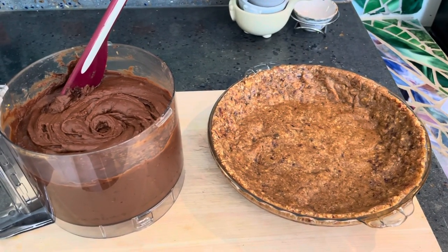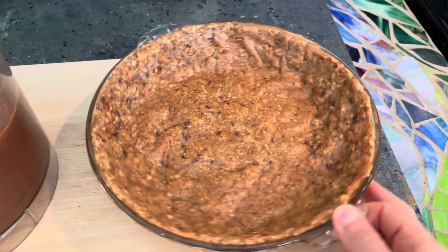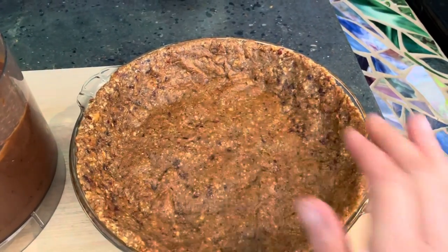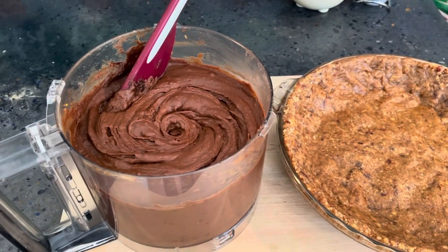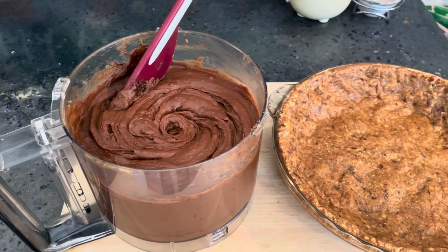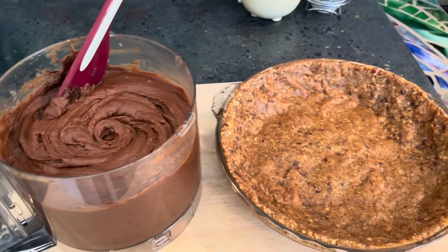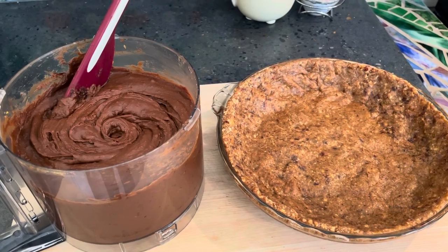This is looking good! Here is my cashew and date crust all pressed into the big pie pan. I used their tip of placing a little bit of parchment under my fingers to press everything because it was sticky. And this is my creamy, lovely Snickers pie filling — full of chocolatey peanut butter goodness and sweet potato. There's actually a lot of healthy fiber in here with the dates and the sweet potato.